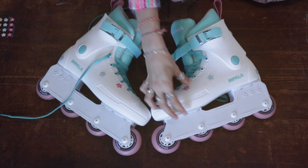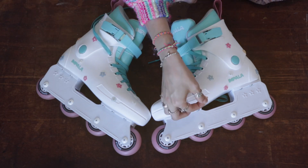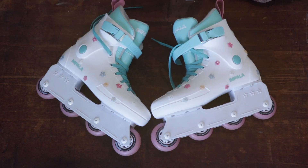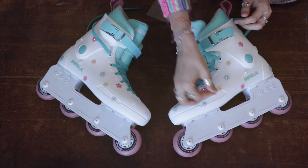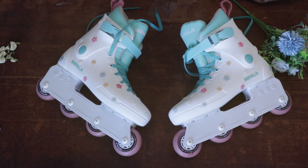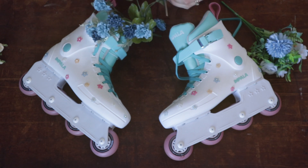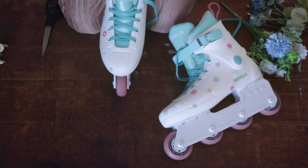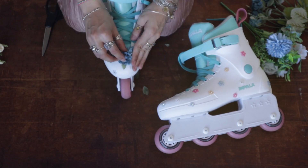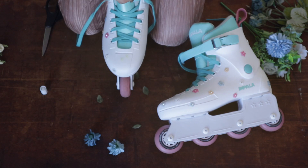Decorating skates is pretty straightforward. Here you can see my process at 2000 times speed — this took a while. I decided I should do it properly by figuring out the placements of all of the things before I committed and stuck them on for realsies. You can see me here sticking on the flowers with the contact cement.